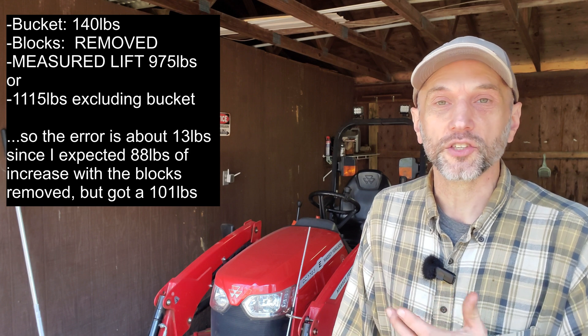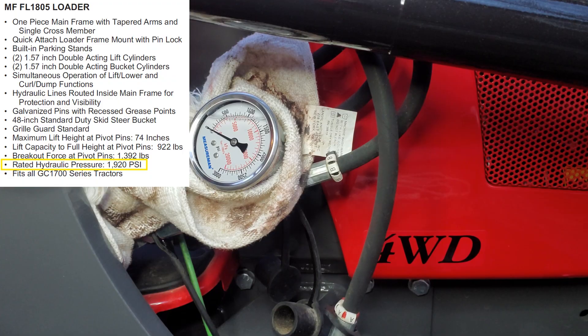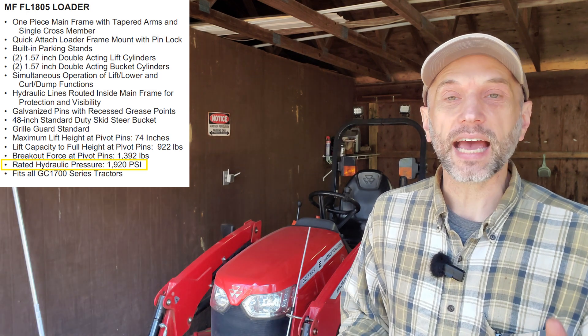I'm not even counting the weight of the tool carrier or the SSQA adapter, which is probably around 30 pounds. So I'm well within spec, probably a little above spec. A while back I tested my hydraulic pressure and that came in around 1,950 to 2,050 PSI, just a little bit above the spec of 1,920 PSI on the tractor — and I haven't adjusted anything. That's just how it was from the factory. I'm pretty happy with that, and it matches what I've seen from the tractor performance-wise.